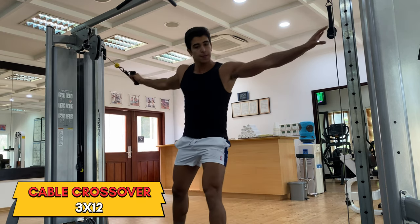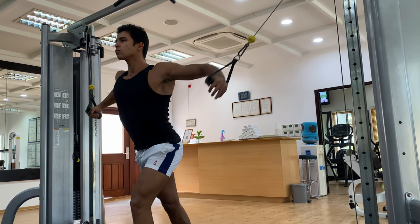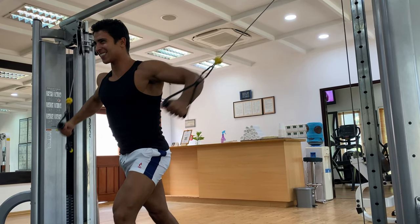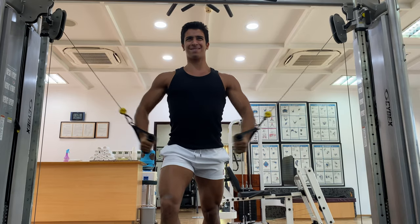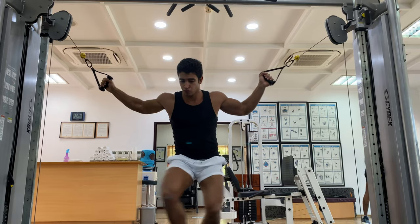Last but not least, the standing cable crossover. Same applies when it comes to the contractions — squeeze as much as possible at the bottom of the movement. Keep upright and shoulders steady. I would recommend changing the angle from time to time so you can target different areas of your chest. Keep your rest period short — 10 to 12 reps for three sets would be good for this movement. And most importantly, do not forget to have fun in between your sets.